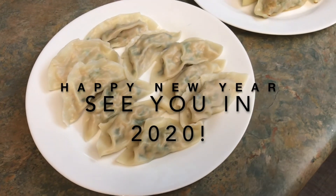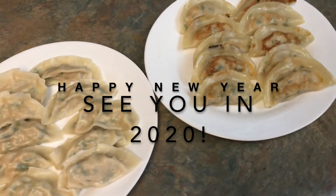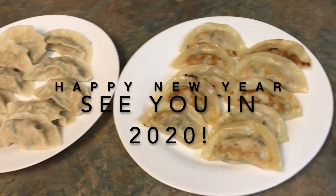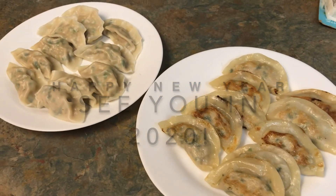If you have not subscribed to my channel and you like the way I cook, please click the red subscribe button on your screen. There is no cost or fee to you. Thank you, and see you next time. Enjoy. Bye!